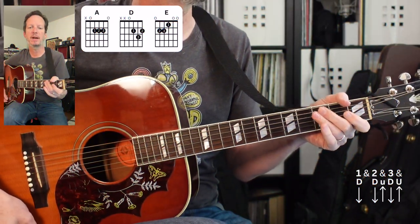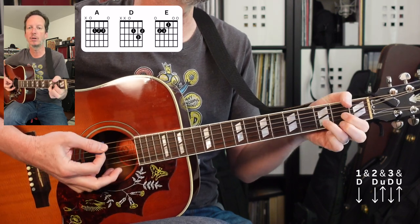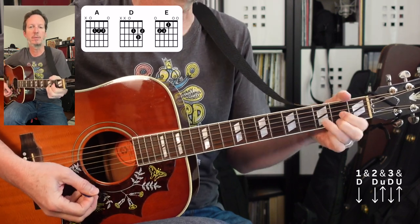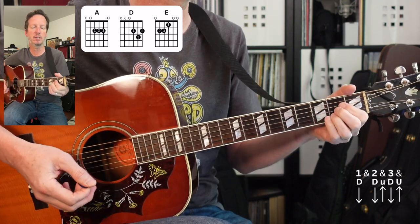We are in standard tuning, and we've got three chords: an A chord, a D chord, and an E chord. You can spice it up with some little leads and transitions if you'd like to.